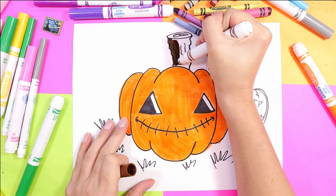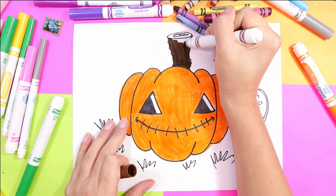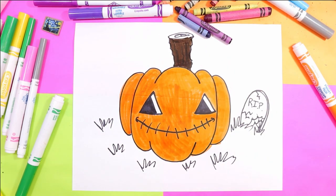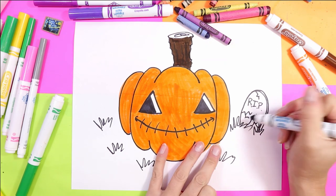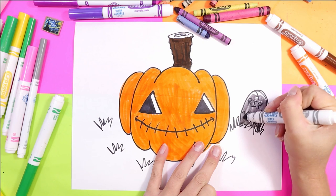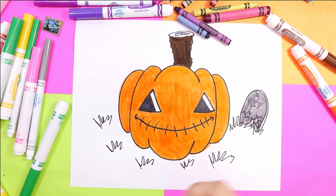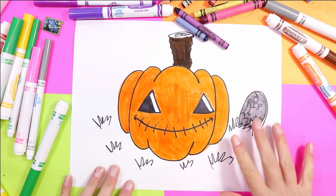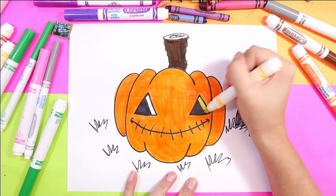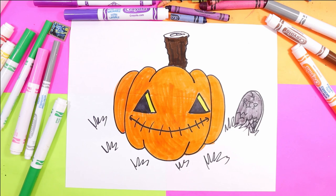Color in the stem — just the front of the stem with brown. We'll do some highlights and lowlights and other details with our wax crayons after. You can color in your gravestone. I'm going to leave highlights and lowlights for wax crayon. And same with the grass. Now I'm going to grab the yellow because we've got to do the nice glowing detail in the eyeballs. Isn't that great?